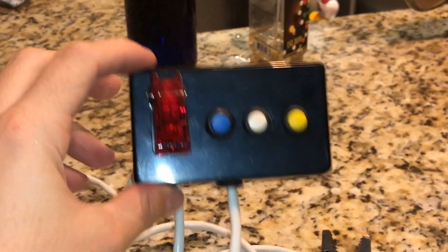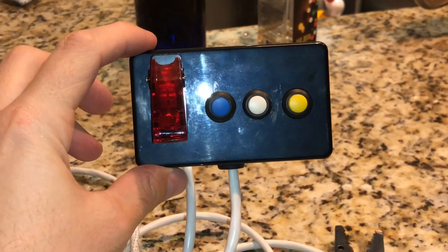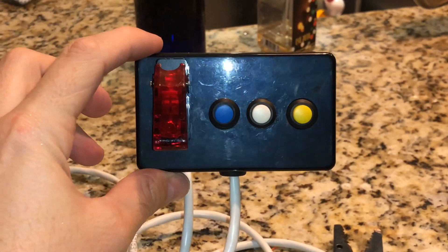Everything is grounded, everything is wired. The last thing to do is put the back on it, and that's pretty much what it's going to look like when it's done.